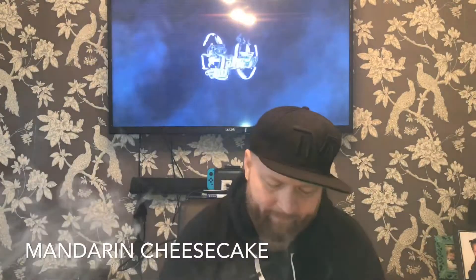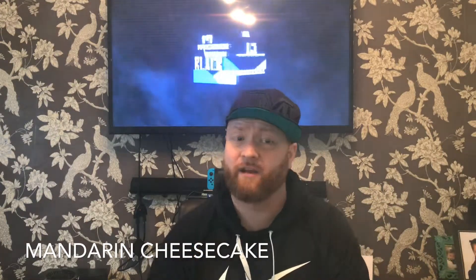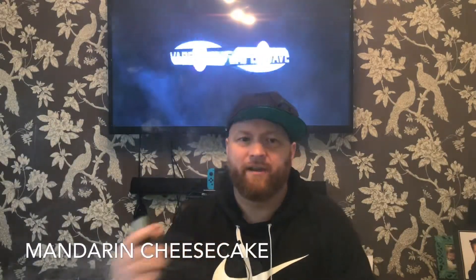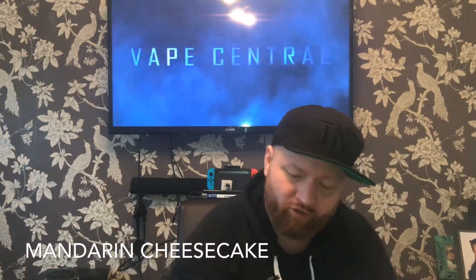Superb juice line this. The quality is superb — Mandarin Cheesecake. Straight away mandarin — it's like a sweet mandarin. On the exhale you're getting a slight biscuit. By no means are they weak — the mandarin is quite strong on that one, which it should be because it's a mandarin e-juice. Absolutely beautiful. I love that mandarin cheesecake. Mandarin on the inhale, mandarin and biscuit on the exhale. Beautiful juice, guys — those two are up there, trust me.